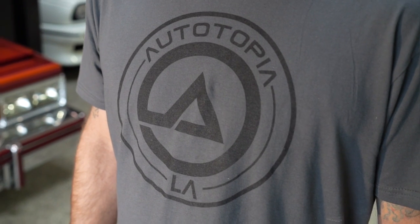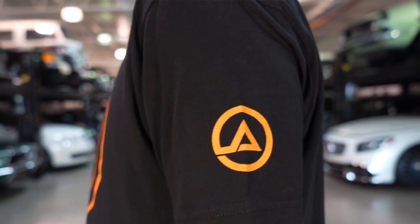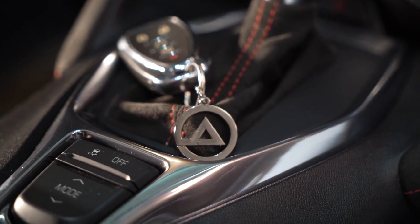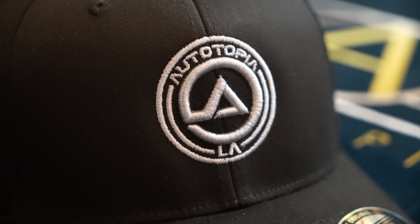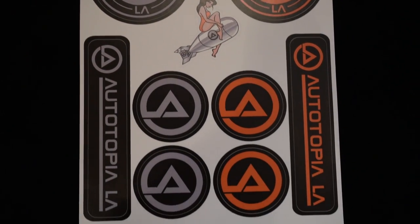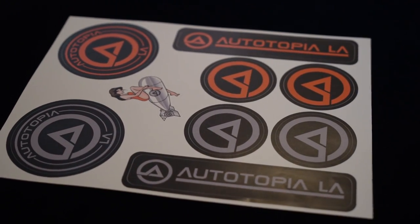We finally got merch, you guys. March 10th is when the store opens. We've got a few things to get started with: gray shirts with black logo, black shirts with orange logo, keychains, a trucker hat, a flex fit hat, and stickers. So on March 10th, go to ATLAMerch.com and you can get all your stuff there.